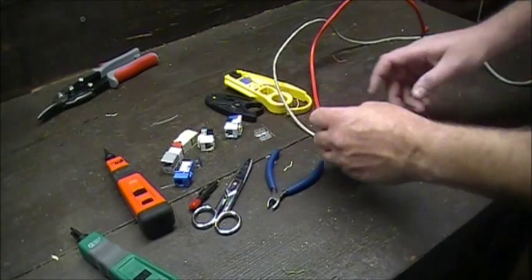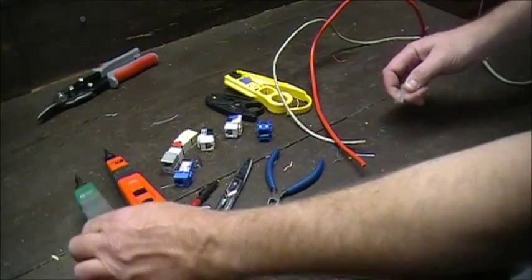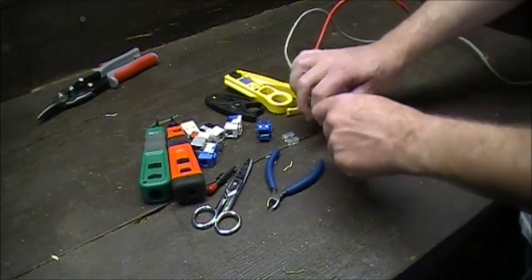Thanks for coming to Bridge Cable's YouTube channel. We're using this as an internal training video and also for anybody out there on the internet — how to do a network jack. Let's go over a couple of the basics.